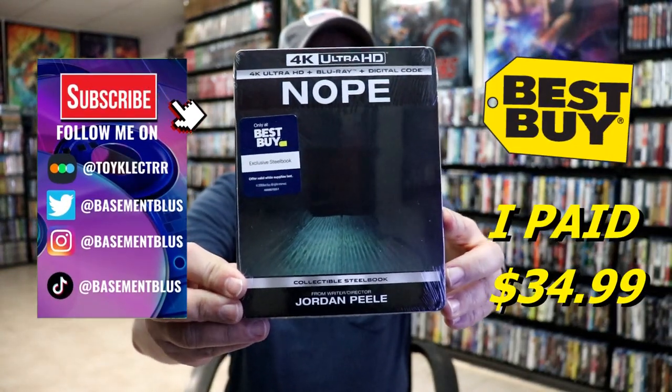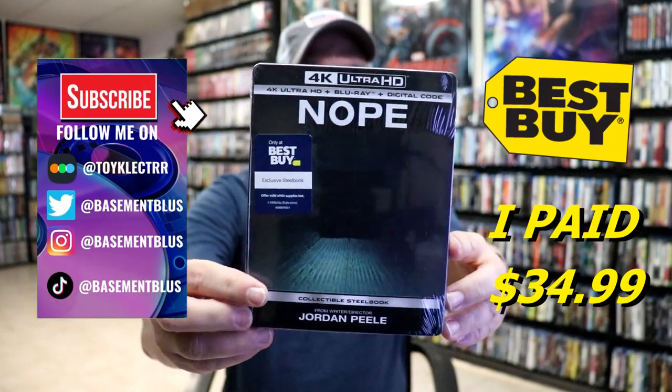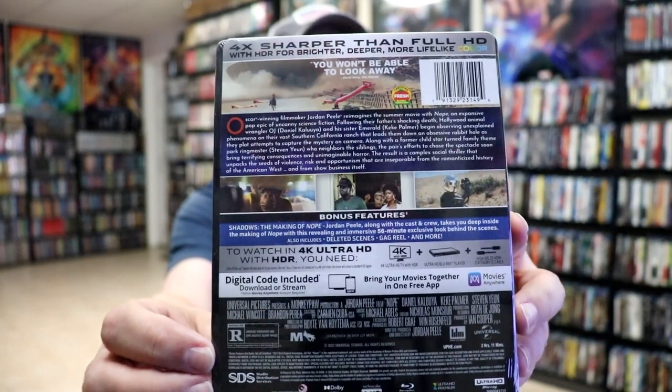So today I've received my order for NOPE. This is a Best Buy Exclusive Steelbook featuring the 4K Ultra HD, the Blu-ray, and the digital. Here's the front, and here's the back. If you'd like to read up on it and check out these bonus features, you can go ahead and pause and do so.